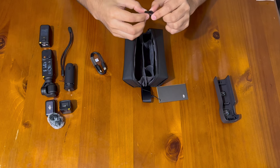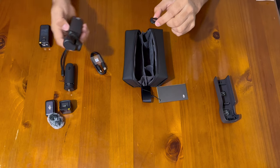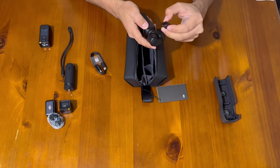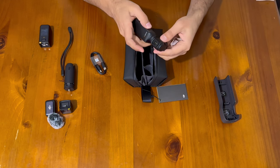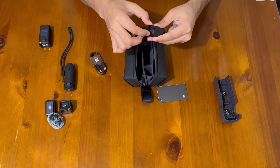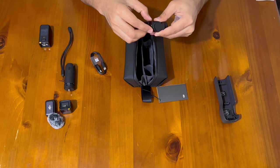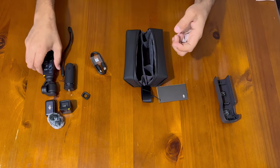And this is the extra wide-angle lens that you can put in front of the camera — really good. It's magnetic, so it just snaps right on, and it's pretty easy to take off as well. We'll use it in a later video.